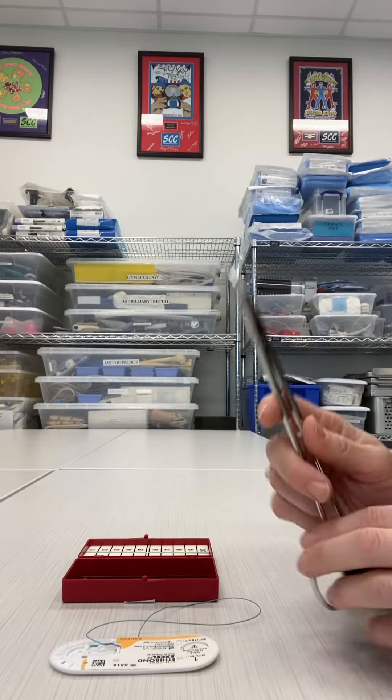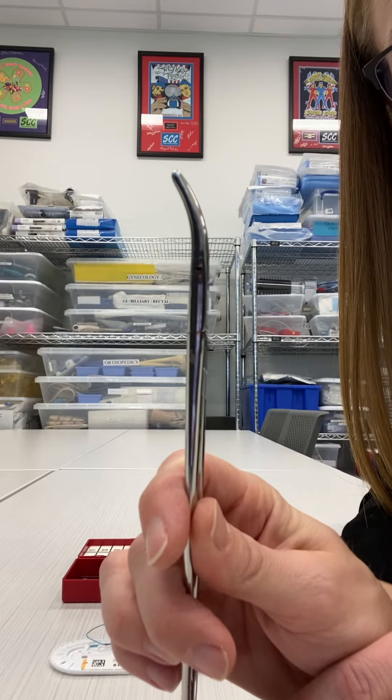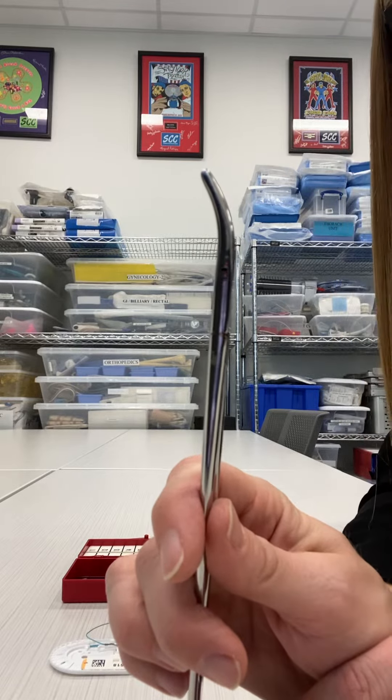This video is going to show how to load a Haney needle holder. A Haney needle holder is that curved needle holder that we utilize for GYN procedures, mainly in the vaginal canal.